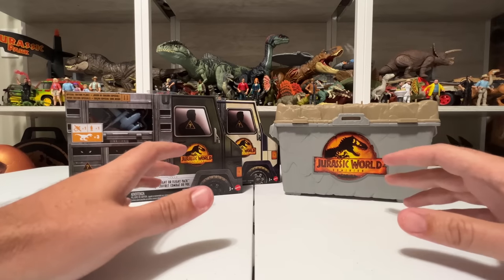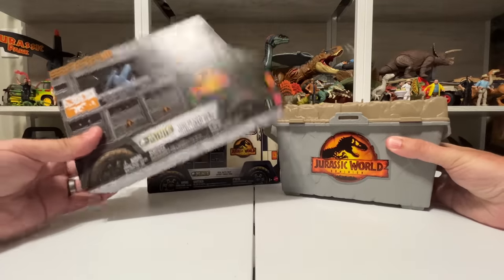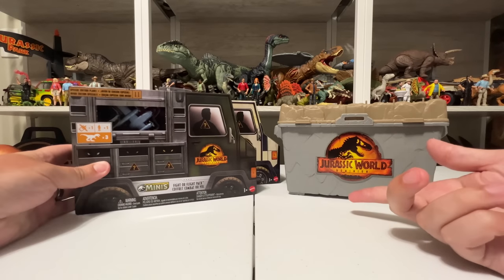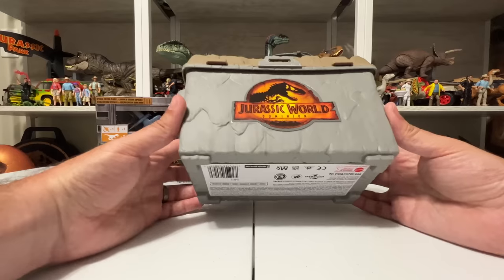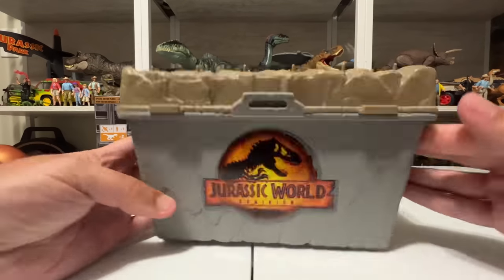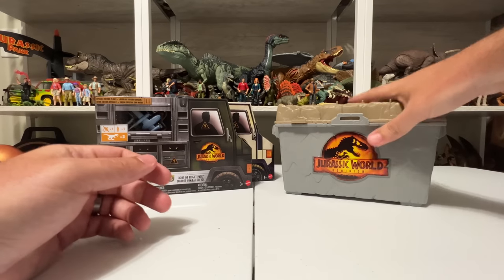Hey everyone, Tim from Collect Jurassic. We're here with another Mattel Jurassic World Dominion toy unboxing, looking at the Jurassic World Minis line — one of my favorite lines from this year of new Jurassic World toys. If you've been following along on the channel, I've unboxed the blind boxes and some of the play sets. There's so many play sets, and this new one I'm really excited about — the mini Sanctuary on the Go. It's really cool, comes in this awesome box with the logo and a cool rock motif, a play platform, fences, and dinosaur figures.